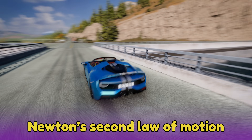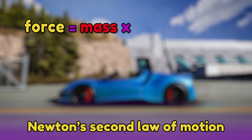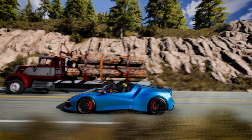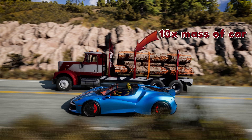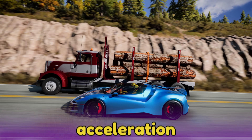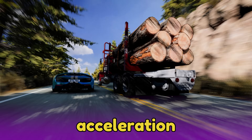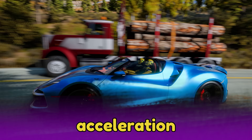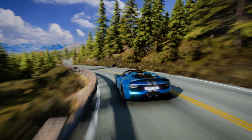Newton's second law of motion is an equation that states force equals mass times acceleration. This means if one object is ten times as massive as another, it will take ten times the force to accelerate it at the same rate. In physics, acceleration means to change the speed or direction of an object over time. So when this sports car moves forward faster and faster, it's accelerating. You can feel this when you're being pulled back in your seat.